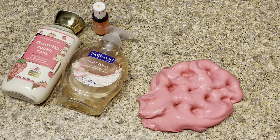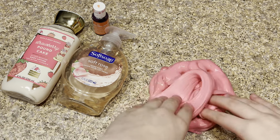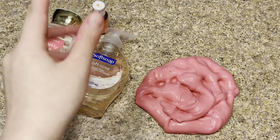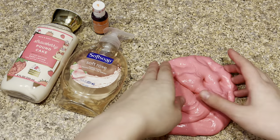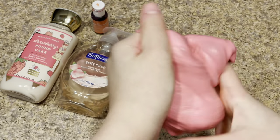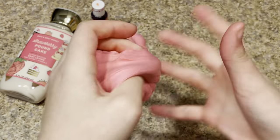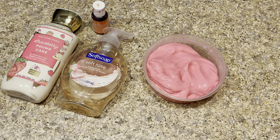Try adding more lotion instead of soap for this recipe. If that doesn't work, just go with the normal recipe which is more soap and a little bit of lotion. Either way, this recipe worked really awesome for me and I love the color. I'm so happy I added more food coloring and lotion. That's how you make no-glue lotion slime!